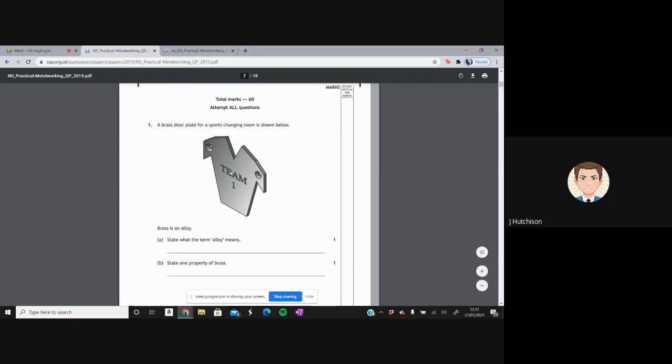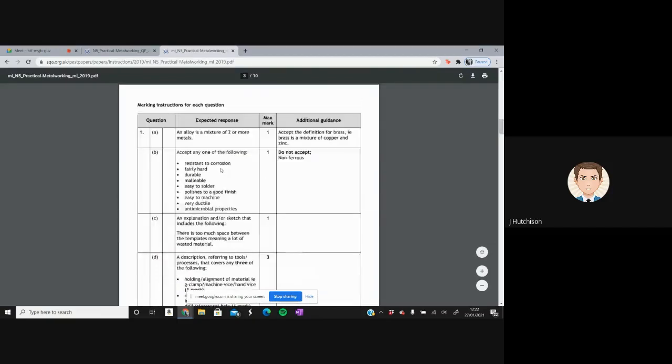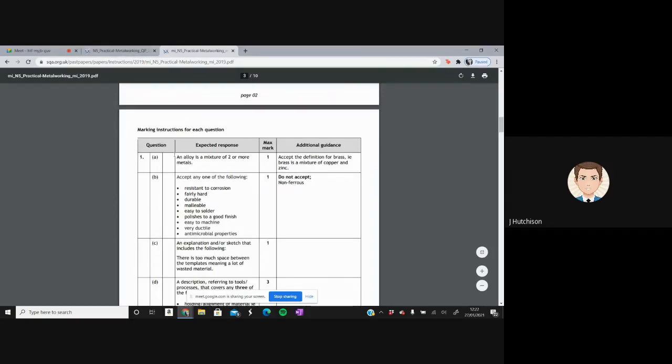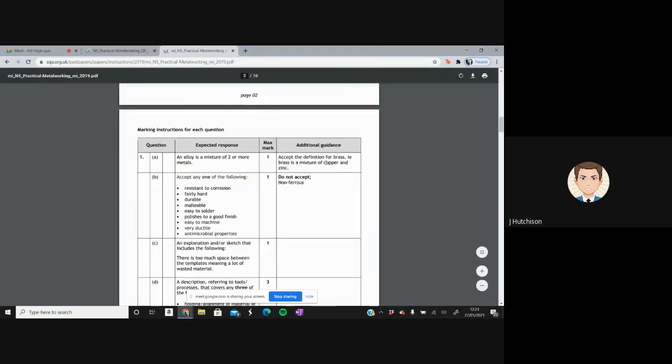Question one: a brass door plate for a sports changing room is shown below. Brass is an alloy — state what the term alloy means and state one property of brass. These are short answers worth one mark each, so we should get them done fairly quickly. Looking at the marking instructions, an alloy is a mixture of two or more metals. They also accept the definition for brass specifically — brass is a mixture of copper and zinc.